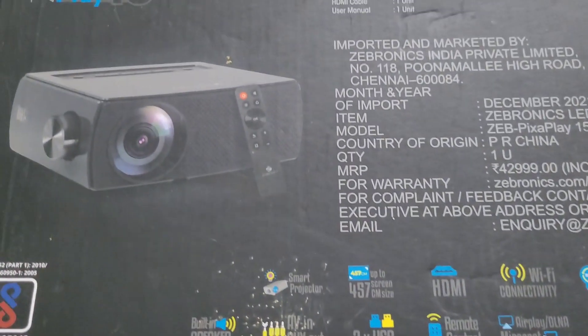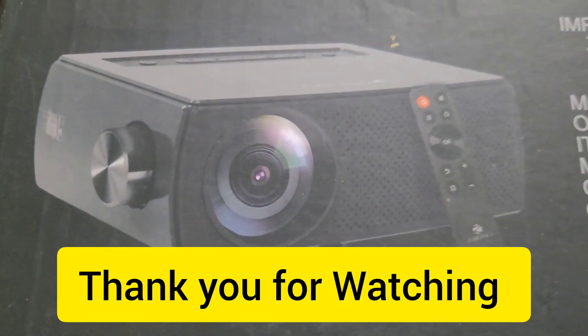That's pretty much it. I hope you guys liked this video — if yes, give it a thumbs up, and if you're new to the channel, don't forget to subscribe. Thanks a lot for watching.